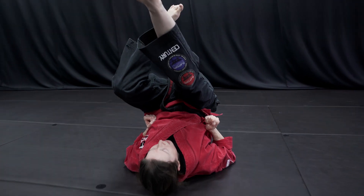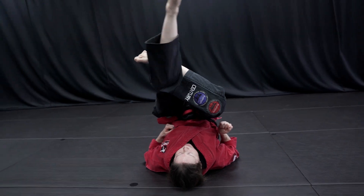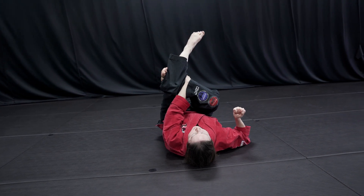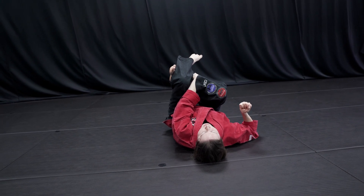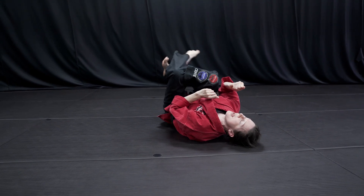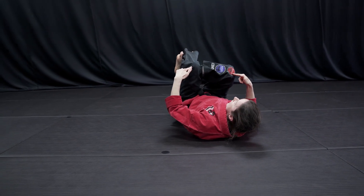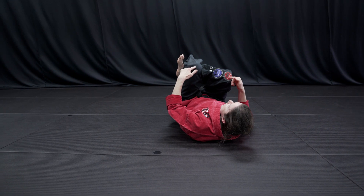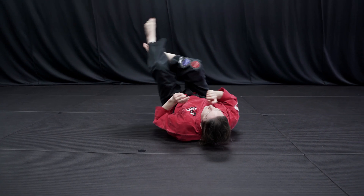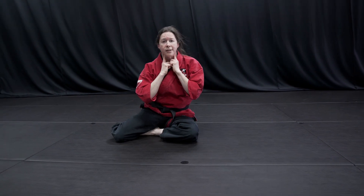I lift my hips, I pull my leg over the neck. I grab my own shin and then I put my other leg right over my shin. I need to use my force to go ahead and move my body perpendicular. I squeeze my knees together to make that triangle smaller and smaller against my partner's blood vessels.